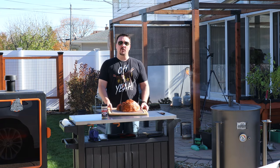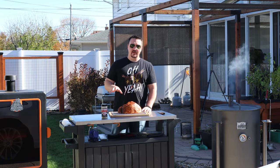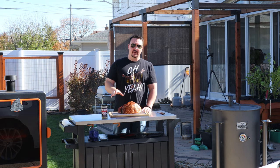Hey, what do you say my fellow weekend warriors? I will never forget the first time I had a double smoked ham. My buddy Bob did it in his Weber kettle — some charcoal, a few pieces of wood chunks — it tasted amazing. So much better than the oven.